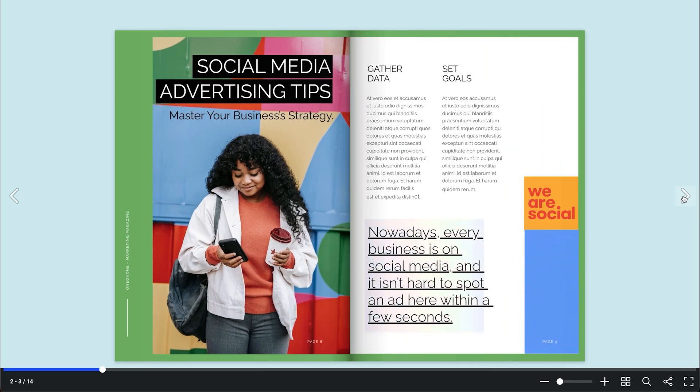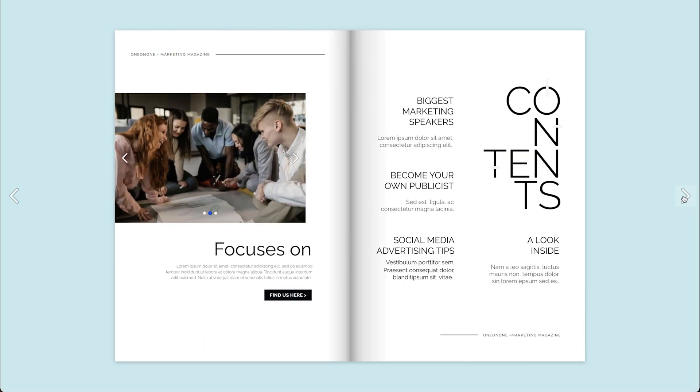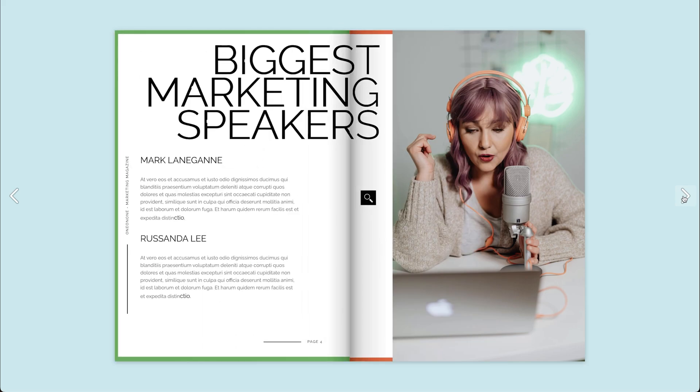Your magazines should be more than static PDFs. They should be interactive experiences with a page flip effect that your readers are sure to love — all made possible with Flipsnack.